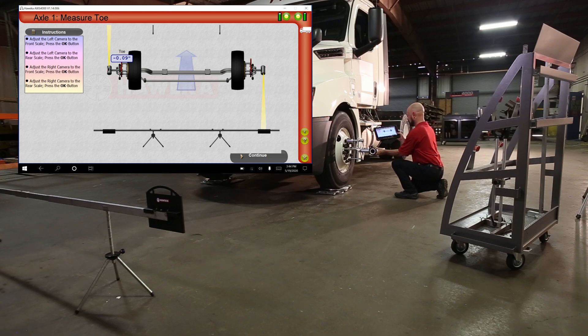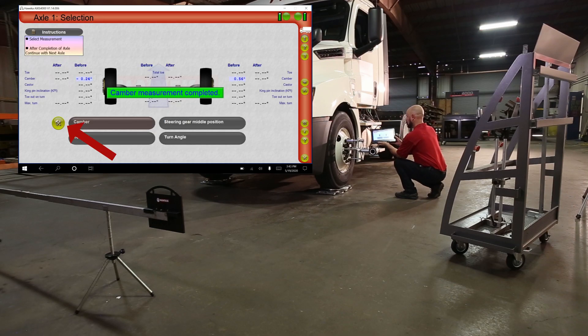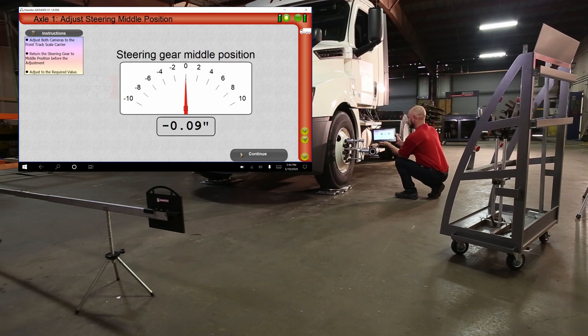Repeat on the passenger's side. Toe measurement is now complete. Live readings for all steer axle measurements can be seen at any time by pressing the green circle next to each measurement. This includes camber left and right, and S-GMP to center the steering gear. For toe, bring the analog needle to desired specifications when adjusting the tie rod.